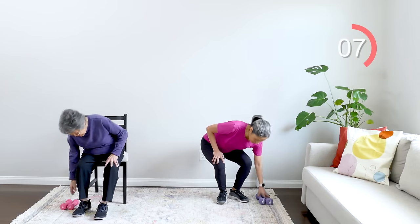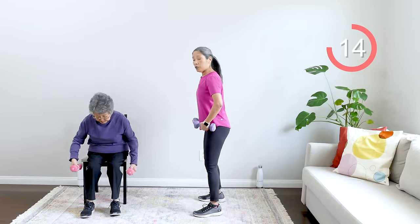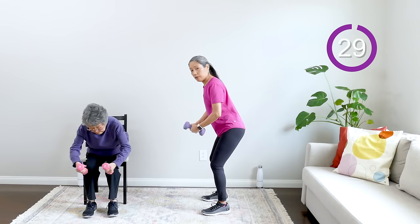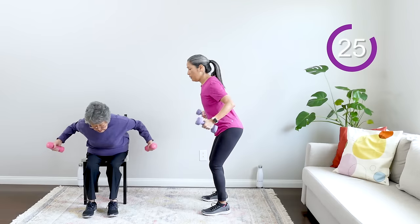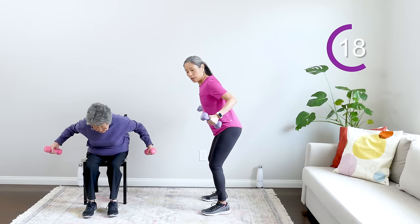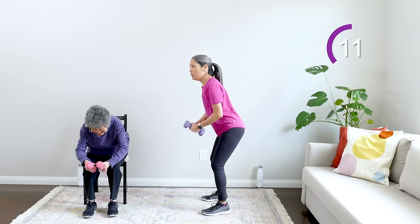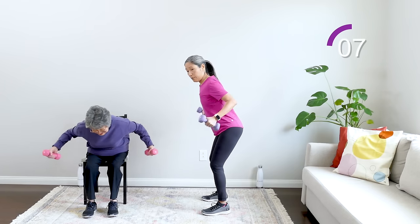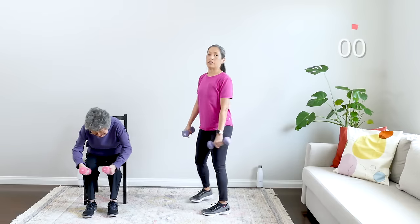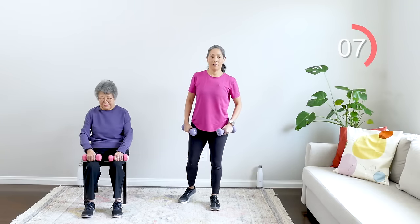Now we're going to do an upper body move. Pick up your weights, palms facing in like you're holding a beach ball. Whether seated or standing, hinge at the hips, slide down in the knees, then pull your shoulder blades together and back down. Shoulder blades together and down — breathe out and in, go slow. You should be feeling this — it's great for your upper back, working those posture muscles to protect your spine. If you need to take a rest, take a rest. And rest — really nice, good work!